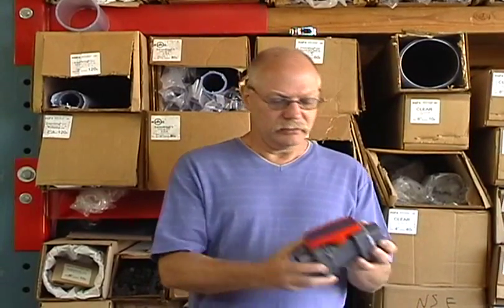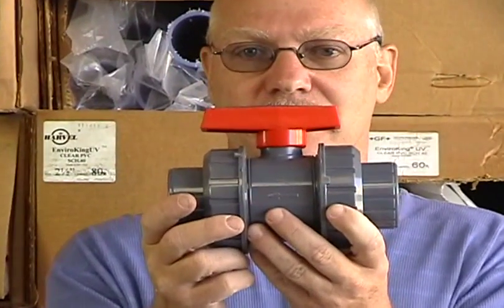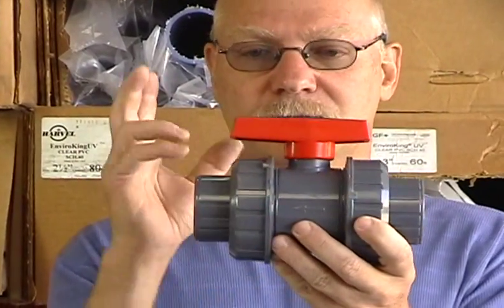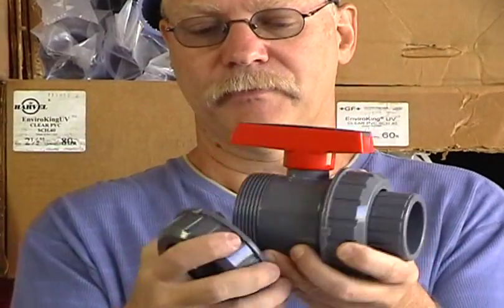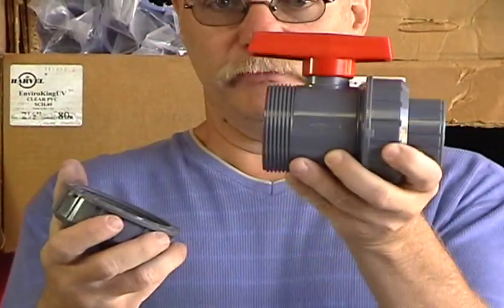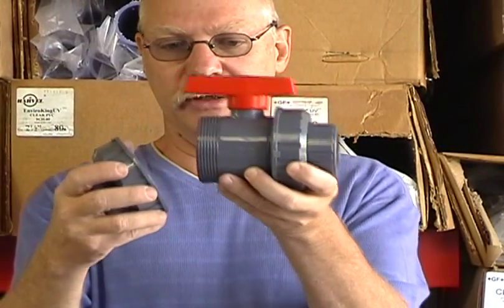Then you've got your True Union ball valves. True Union ball valves are the Cadillac of ball valves. They're really cool for two reasons. Number one, you can take them out like this. So if the valve goes bad, you don't have to cut out your pipe. You just unscrew this and you put the new valve in.